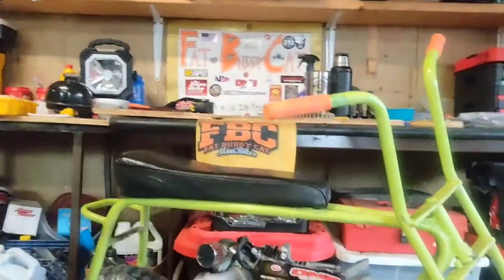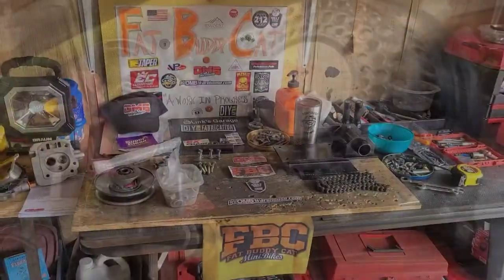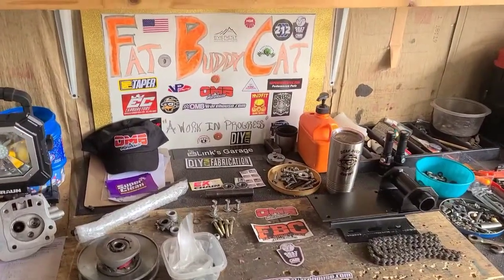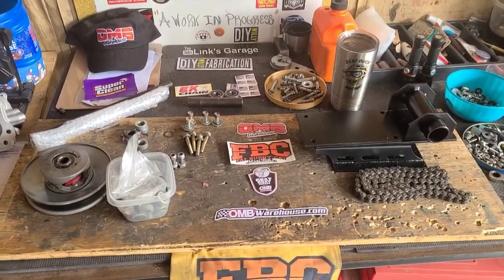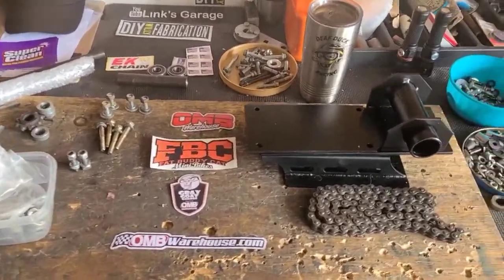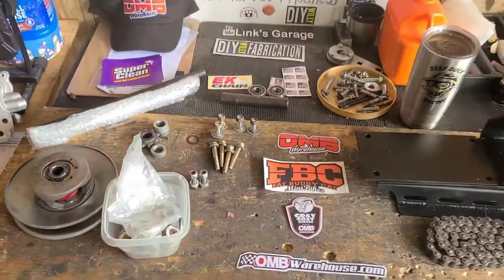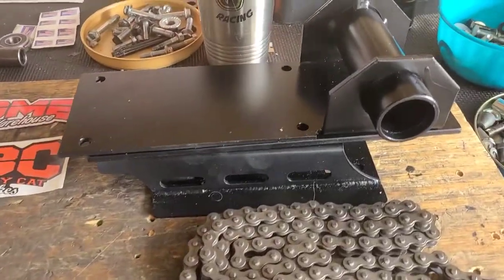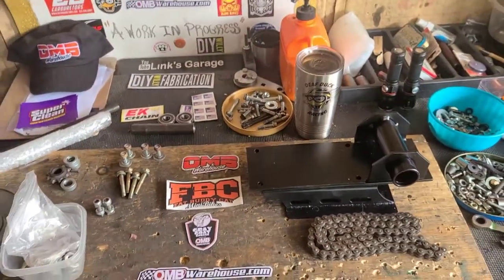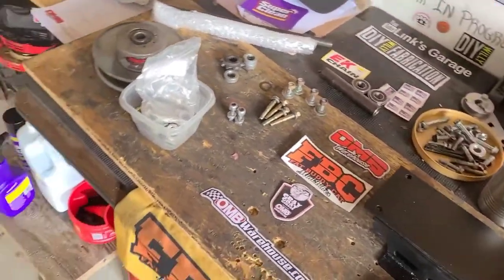Hey guys, I'm FatBuddyCat and this is the ultimate torque bug 3.0. We're just gonna pick up right where we left off last time — I have all my hardware and the goodies we should need to get this new jack shaft installed on this doodle bug.